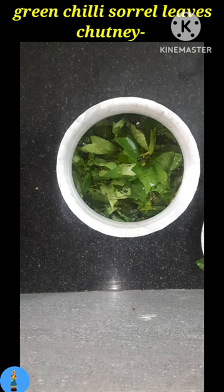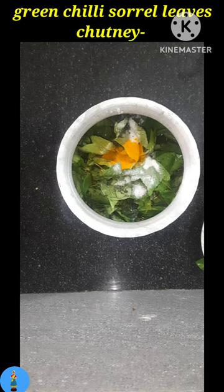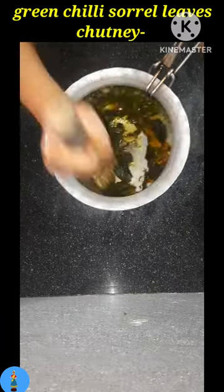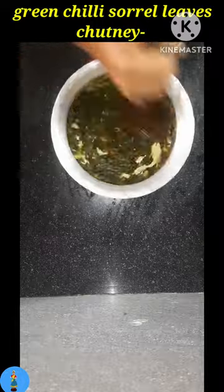Then add the required amount of salt and turmeric, then cover it with a heavy lid and cook it on a low flame or a medium flame. Always use an aluminium bowl for this. When it is completely done, mash it properly and make it into a very fine paste, but do not add it to any blender — just mash it by hand.